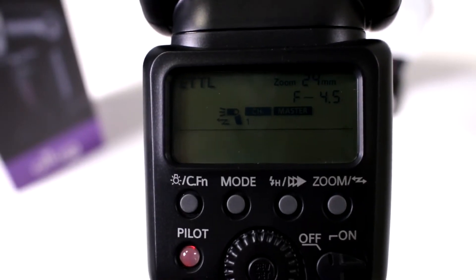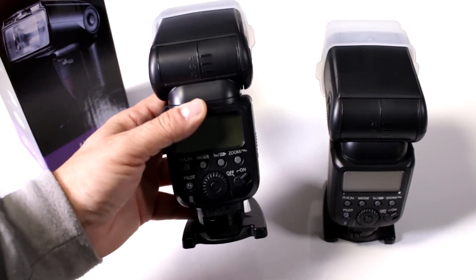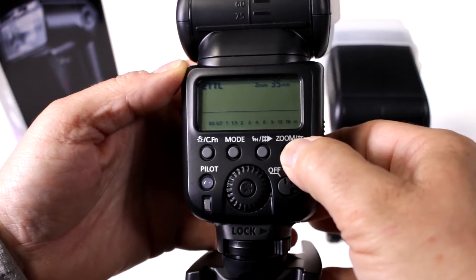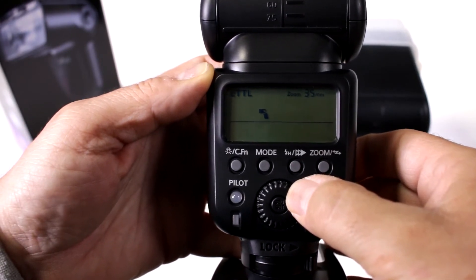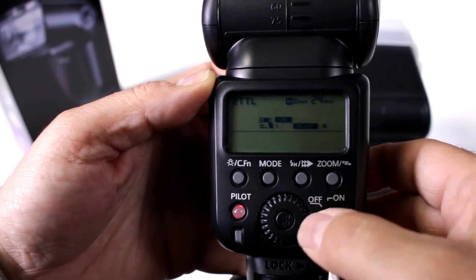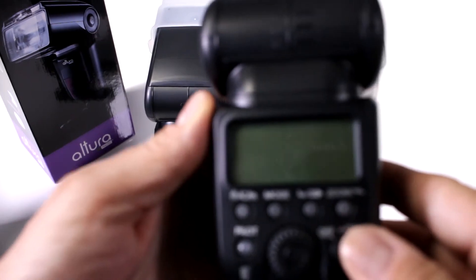So now that's set up — notice how the screen is set to master channel one. Let's go ahead and set up the wireless slave units. Now that we have the other two Altura 958s, I'm going to set these up for wireless transmission. Turn it on and press down your zoom button — notice how that activates wireless mode. Switch it over to slave, set it to channel one, and you can change it to different groups. This is where you can do all your adjustments.